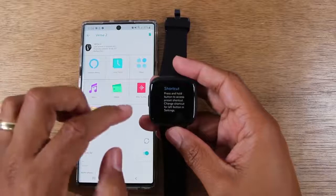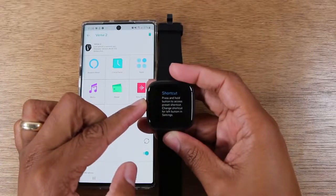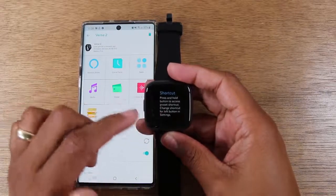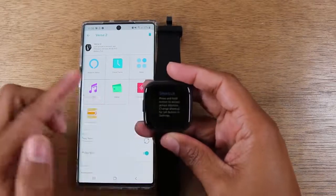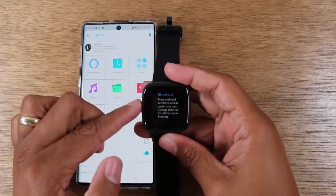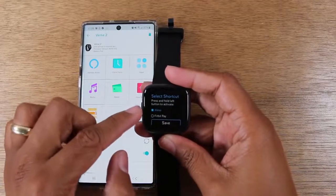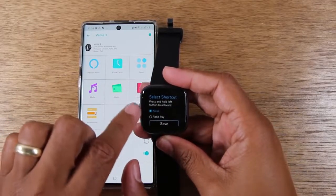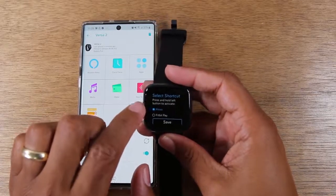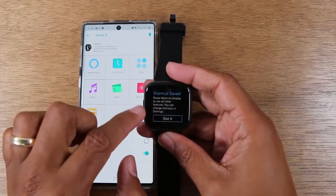You do have a little shortcut by pressing down on the power button here. Press and hold the button to access a preset shortcut. You can change the shortcut for the left button in the settings — you can have it where holding down on that will either launch Alexa or Fitbit Pay. I'm going to keep it on Alexa for now. So press and hold left to activate, then hit Save.